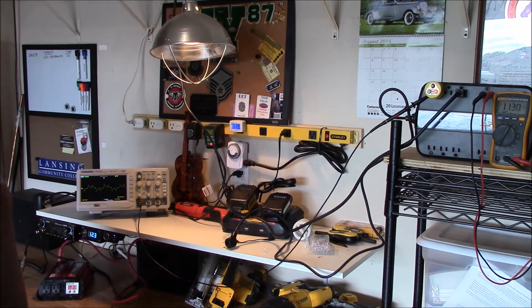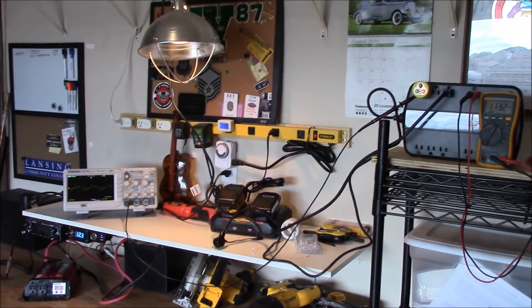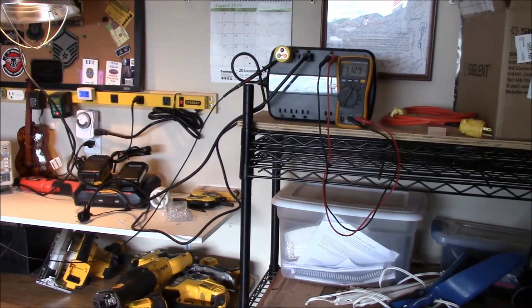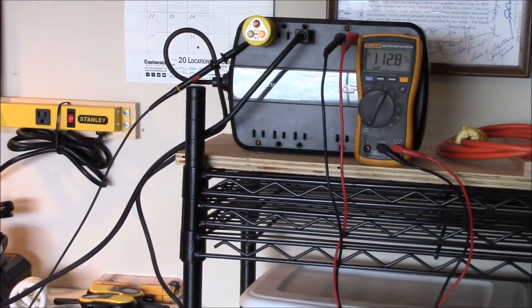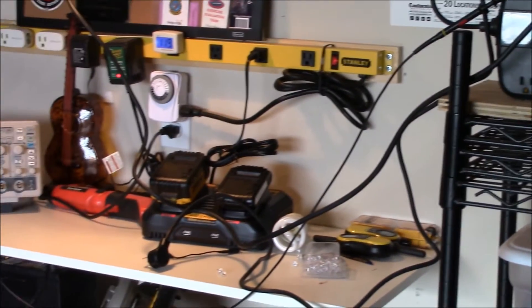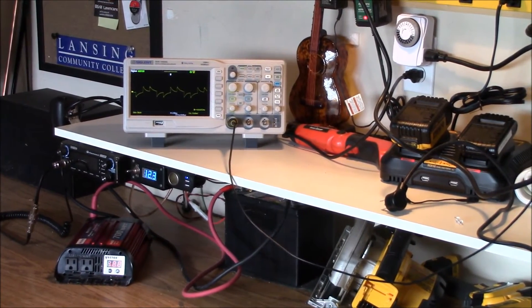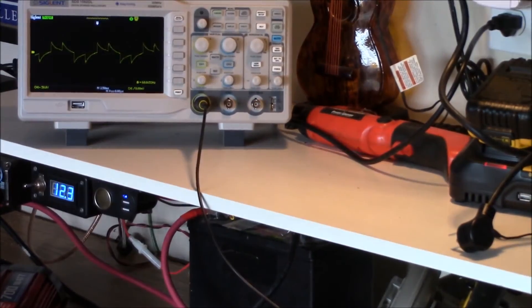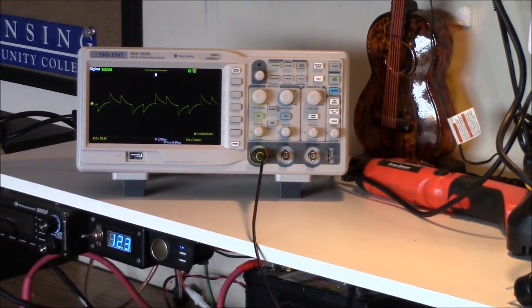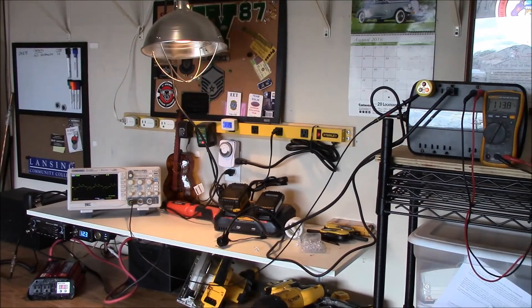There you go. The meter reads 112 volts, and the scope waveform looks like that — with the 65-watt load on there. Fascinating, huh?